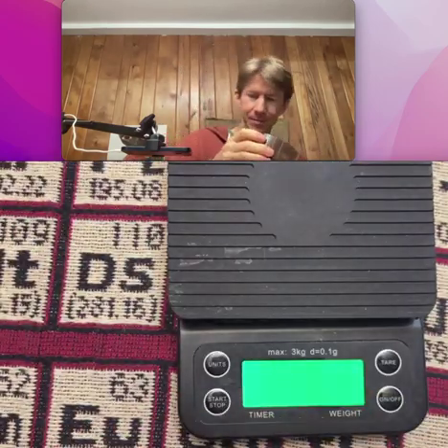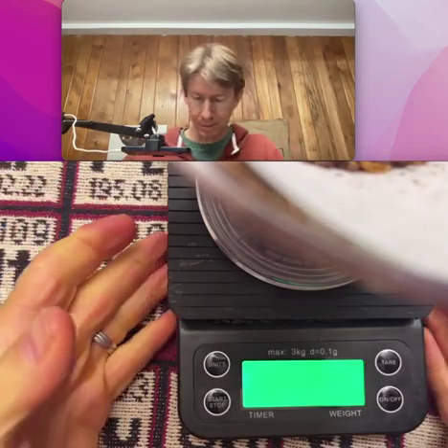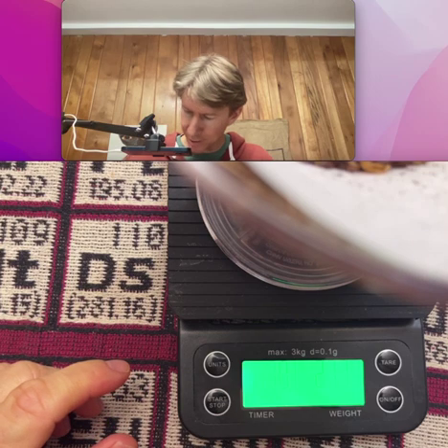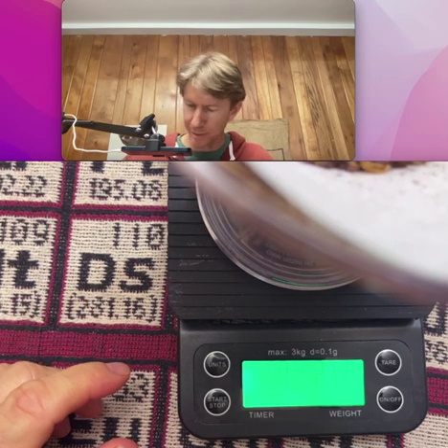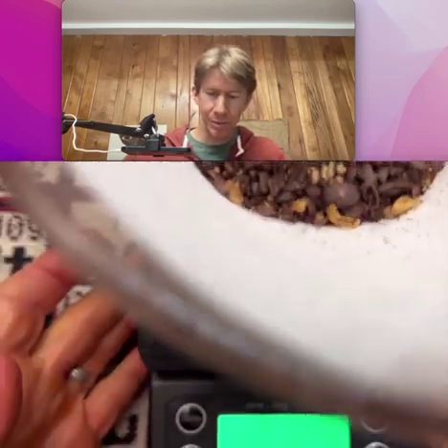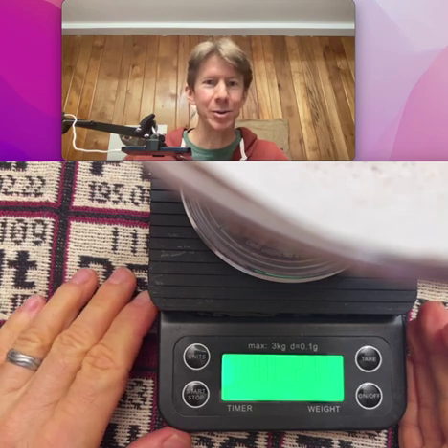Let me go ahead and add my coffee. Mass now — 277.9 grams for me. And again, you can just see it in there. Pretty coarse. Very coarse. If not, I don't know what's beyond very coarse.